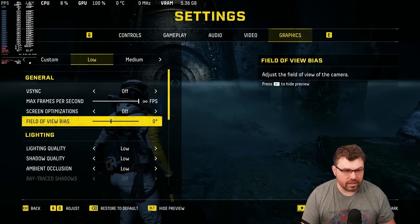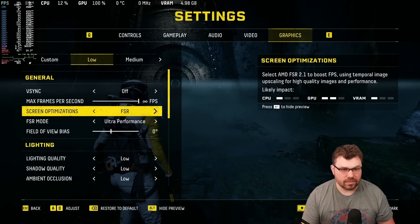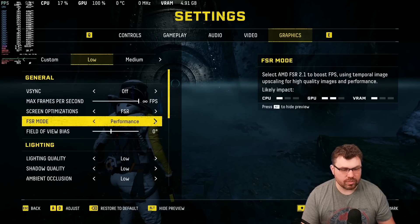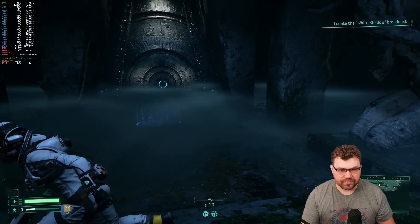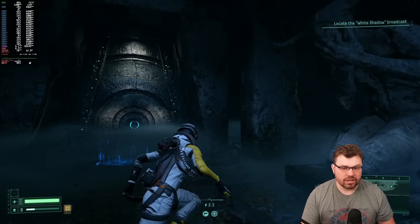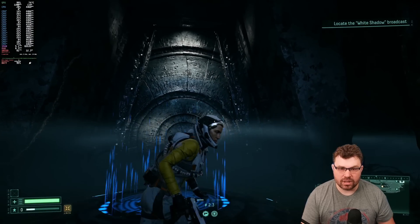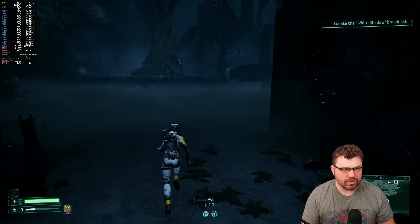Let's go ahead and make the frame cap infinite, do some screen optimizations, and try FSR to see if that helps. I'll do FSR 2 performance mode — I don't want to go ultra performance because I don't want it to look too rough. With FSR 2 1080p performance, upscaled from a lower resolution, you can see we're getting pretty decent performance. Overall, the image quality reconstruction is actually pretty impressive all things considered.